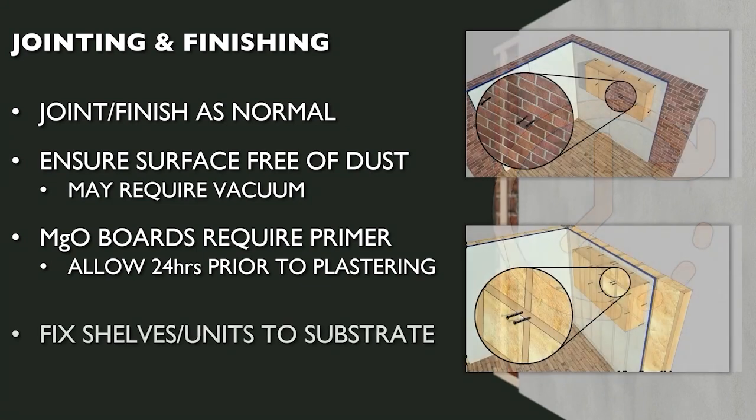The SpaceTherm boards do not provide sufficient strength to allow the fixing of shelves, kitchen units or TV brackets to the laminate board alone. Any such fixings should be made into the masonry substrate or onto timber stud work.